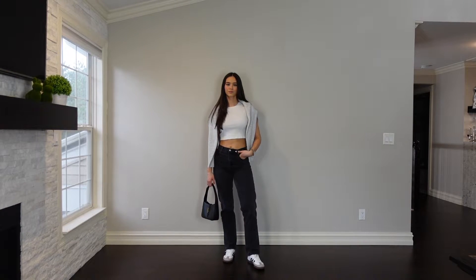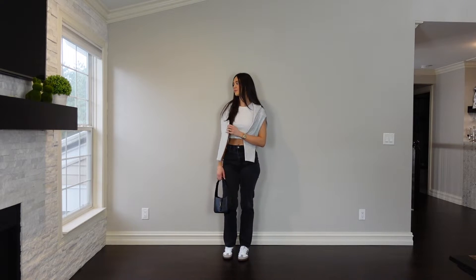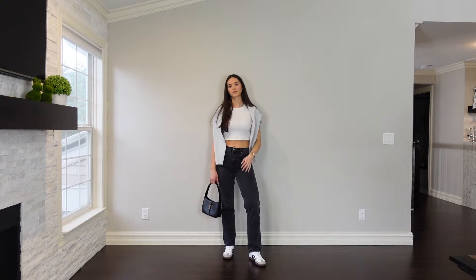The third outfit is these black Abercrombie jeans — the 90s relaxed fit, I don't know the exact name but they'll be linked below — and I paired it with a white TNA t-shirt and threw on a gray Abercrombie sweater on top. I love this. Taking a simple outfit and elevating it with a sweater over the shoulders is such an easy way to elevate the fit instead of keeping it boring. Obviously the Sambas match with everything and it looks so good — such a perfect outfit to throw on when you don't know what to wear.